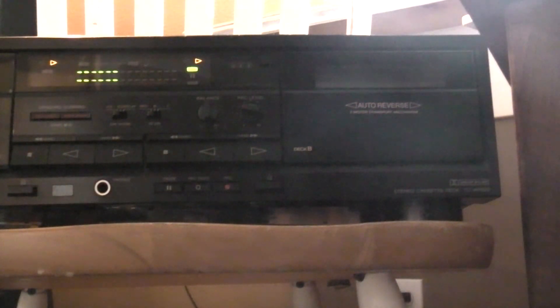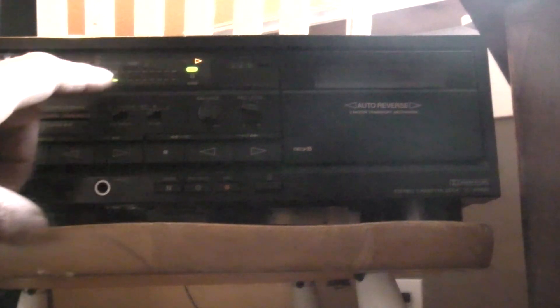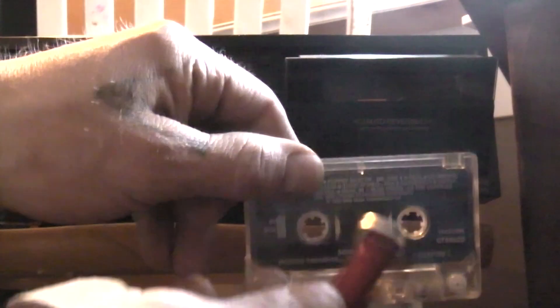Here's the experiment on using neodymium magnets and cassette tapes. It's a wrap tape. Take it out. Touch it barely to one side. Put it back in.